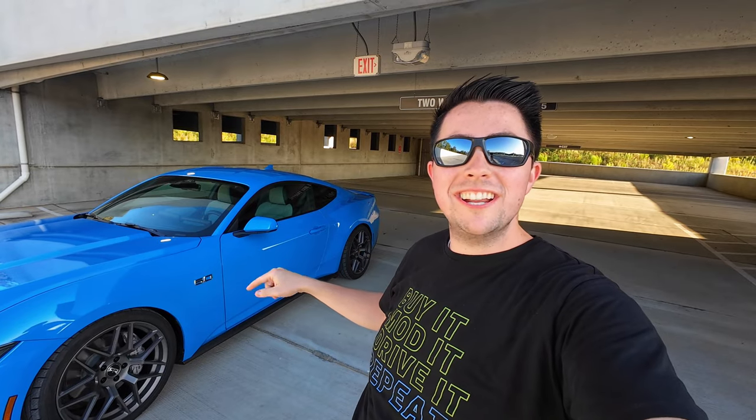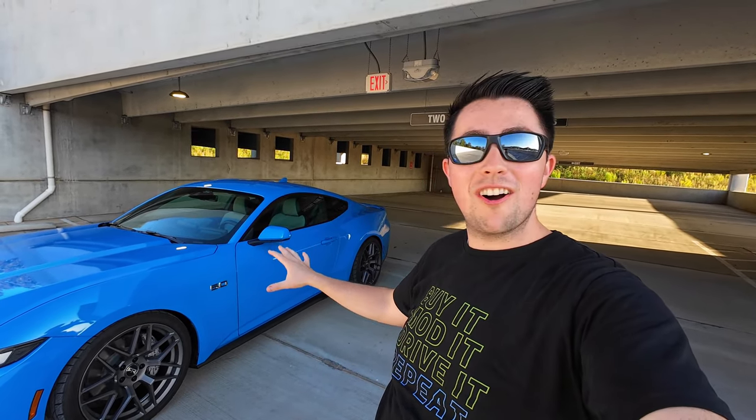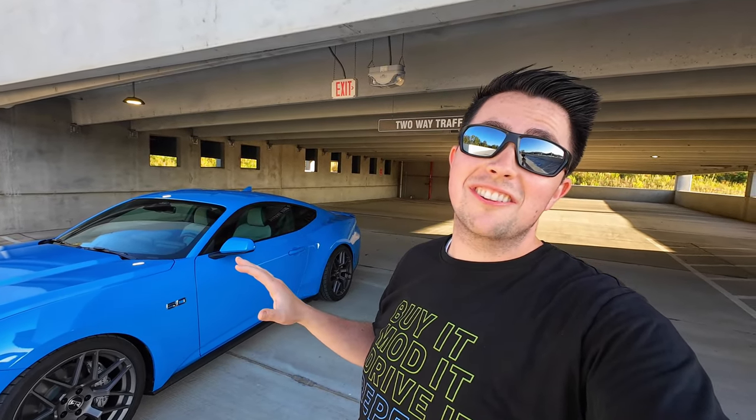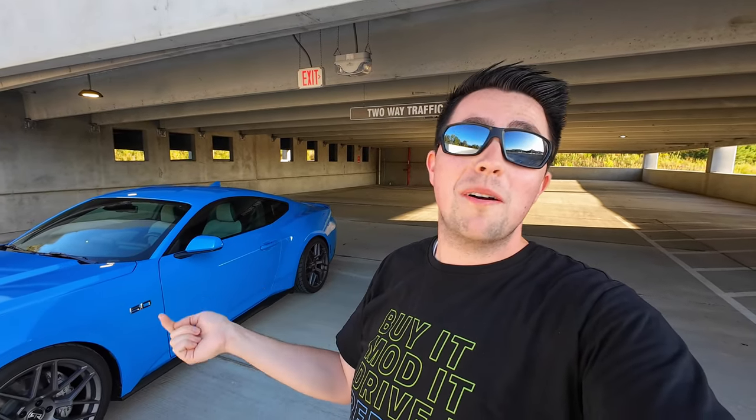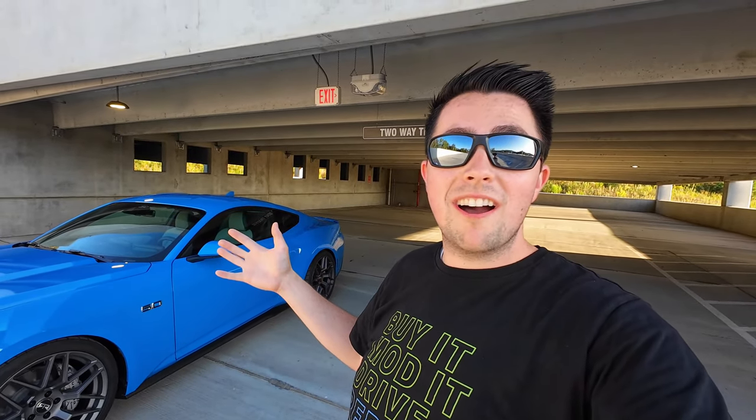There you have it — Astro with the 20-inch RTR wheels and Steeda progressive lowering springs installed. I could not be happier; these completely changed the look of the car. I'm super happy I was able to keep these from the Ecoboost build and transfer them over to the new GT. Let me know in the comments — do you like the gray wheels with the Grabber Blue color?